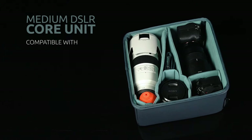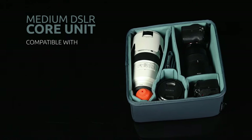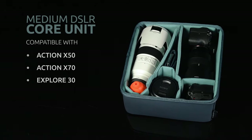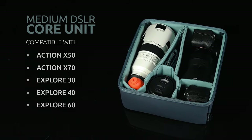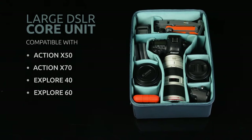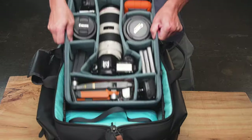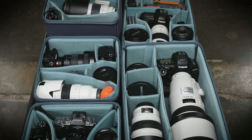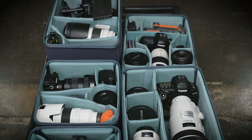Version 2 of the medium DSLR core unit is compatible with our Action X50, X70, Explore 30, 40, and Explore 60 camera bags. The large size fits in the same bags except for the Explore 30. Both sizes fit in our carry-on and DV rollers.